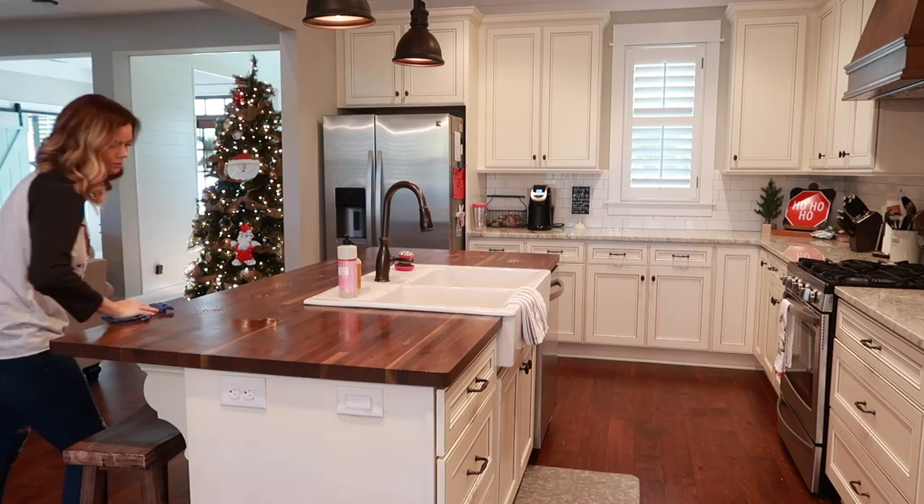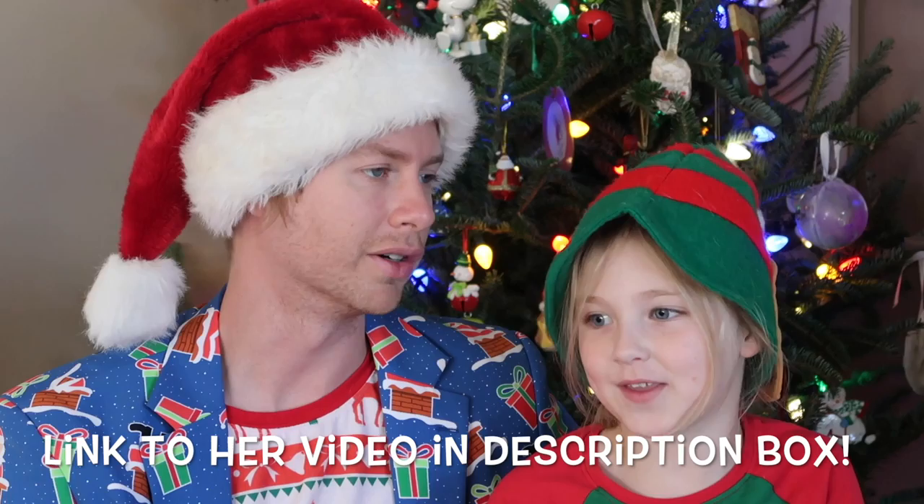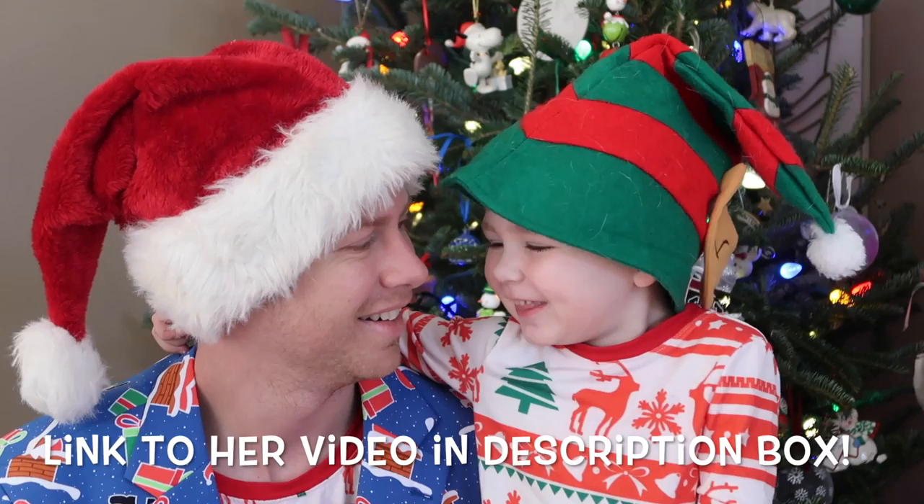This video is also going to be a collaboration with my friend Jennifer, and her channel is House of Hunts. She's gonna be giving you guys a Christmas tree and some cleaning motivation today as well on her channel. She has the sweetest little family, and I'm gonna have a link to her video down in my description box so you can go check her out, subscribe, and show her some love. Tell her that I sent you.